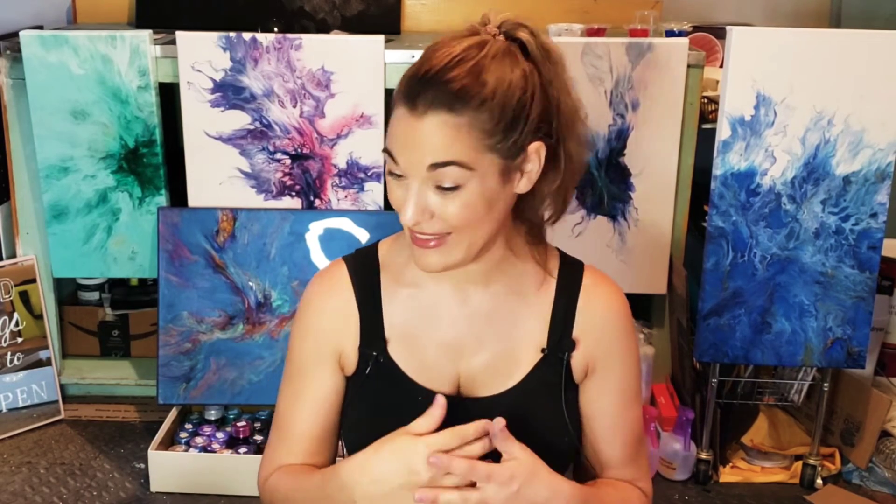Hi everyone, welcome back to Giovanna Designs. If this is your first time here, welcome to my channel. If you've been here before, welcome back and thank you for being here. Tonight we're going to do something I'm really excited about. I really love the painting behind me — the iridescent blue black from Paveo Studios — as the base color. I want to do the Paveo Studios iridescent blue green, one of my favorite colors ever, as a background.